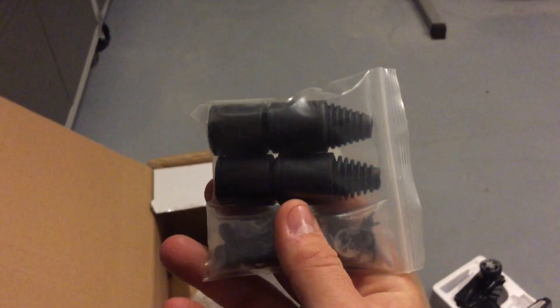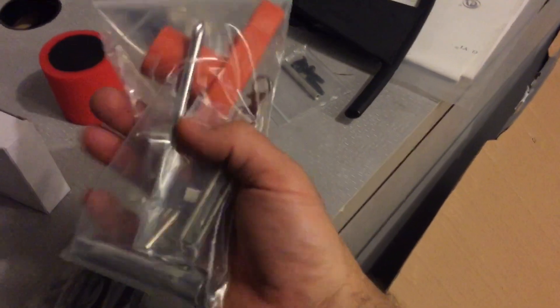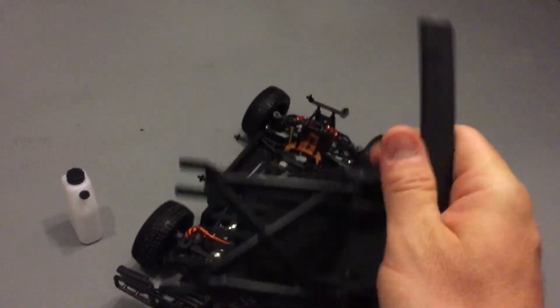Very nice of them to include extra CV boots. You get some extra c-clips, hood pins, and it looks like you got some lock nuts as well. They include a bunch of stuff. Something came out of the kit that we're not sure about — could be for the roll cage, could be for the bumper. The plastic feels and seems pretty good.